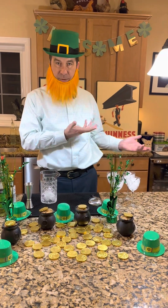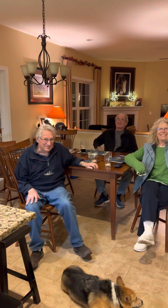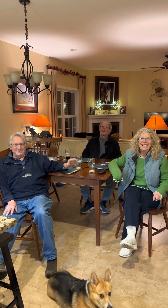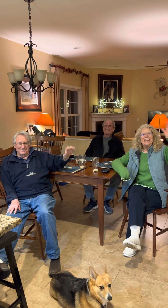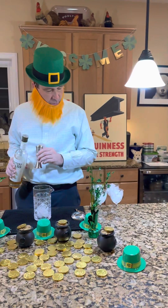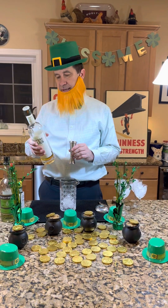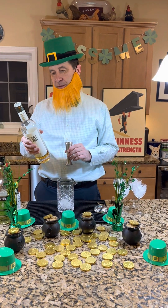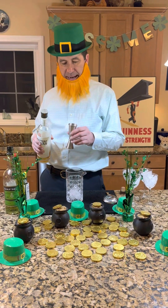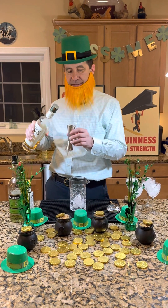We've got some guests with us today, so I usually just make two drinks, but today we're going to have to make four. There are five of us here but I've only got four glasses, so I'm going to get nothing — because that's the way it works.